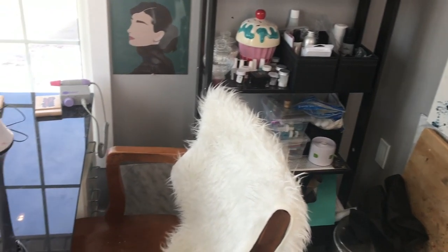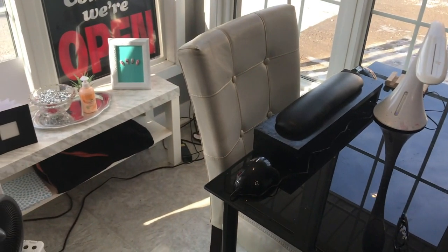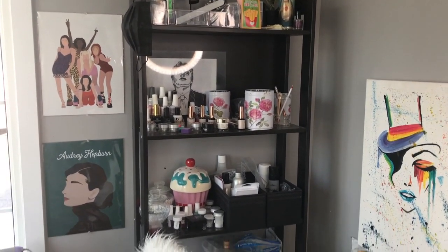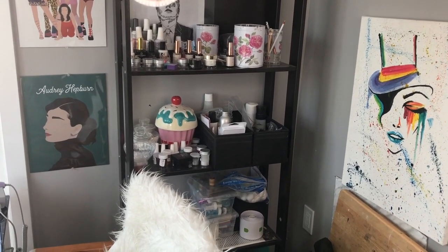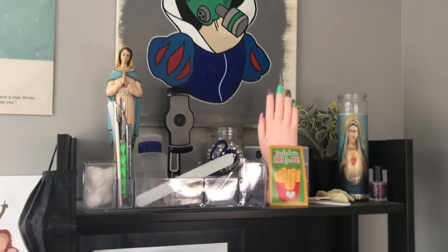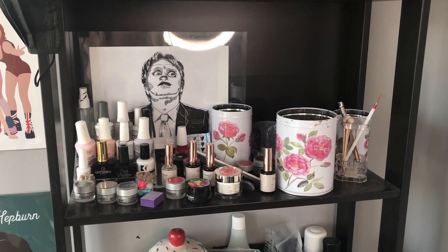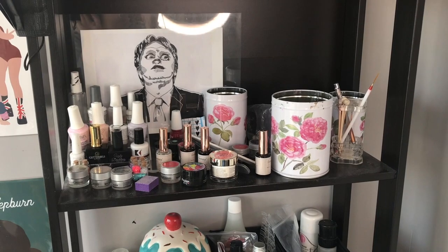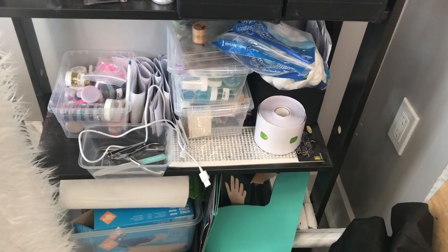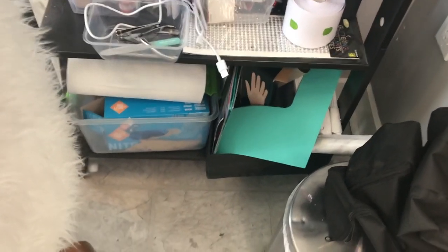Welcome to my little workstation — well, the before of it anyway. So this shelf is what I used to hold most of the things that I needed. I only had one drawer unit so everything else was on here. On the top it was just odds and sods of things I didn't know where else to put. The second shelf is where I held all my brushes, all my primers, top coats, any gel that I might be using at the time, gloves, liquids, monomers, and forms.